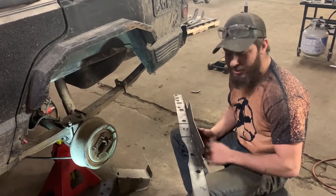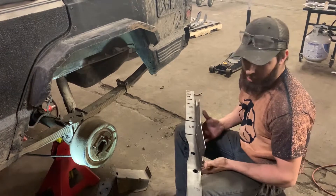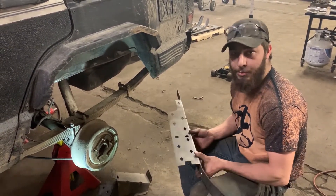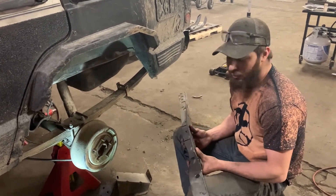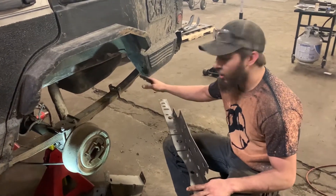What's going on guys, today we're going to be installing our XJ rear frame stiffeners. These are a little difficult to install, so you're definitely going to want some experience if you're planning on installing these yourself. They do take quite a bit of work to put in.